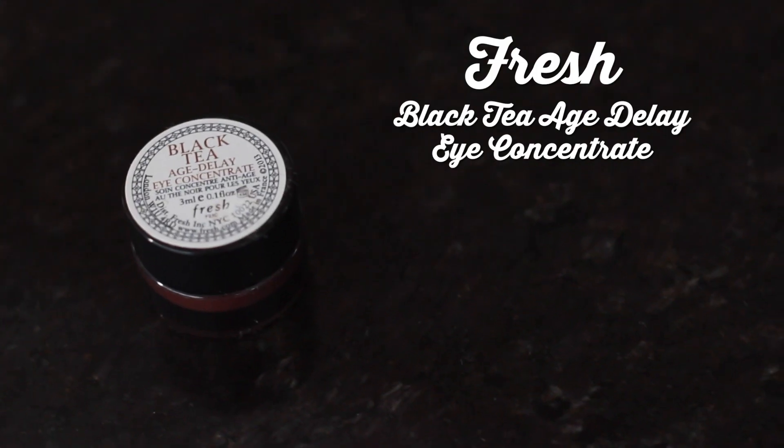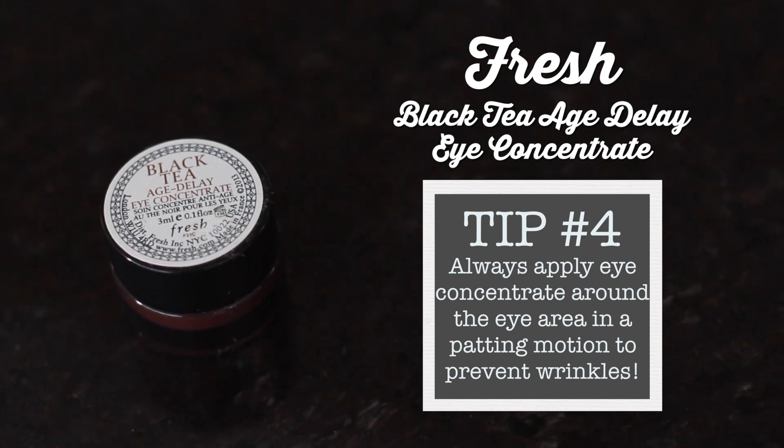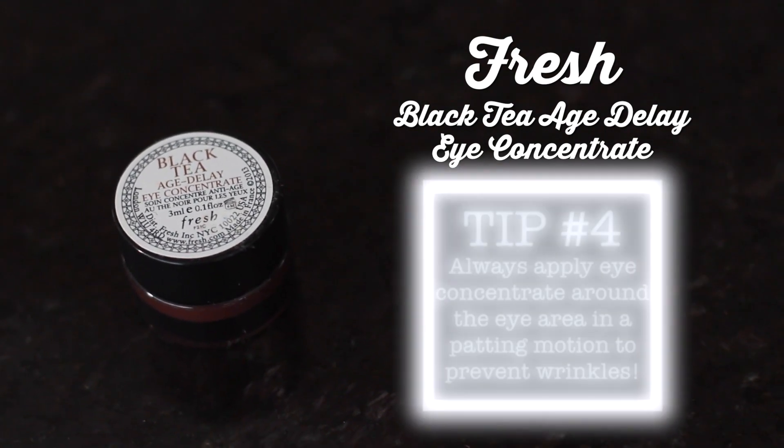Now for the eyes — the area where most people have trouble with wrinkles. I've been using the Fresh Black Tea Age Delay Eye Concentrate and I love it. It prevents signs of aging while firming the eye area. It also is free of parabens, sulfates and phthalates which is a huge plus for me. Prevention is really the best medicine so if you start your anti-wrinkle skincare routine now, you'll thank yourself later for it.